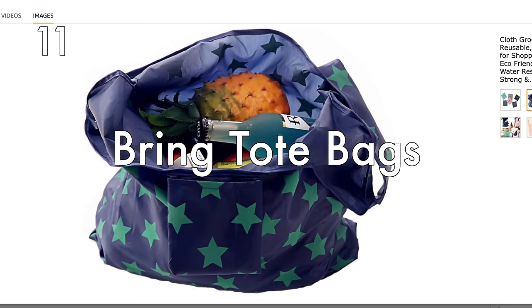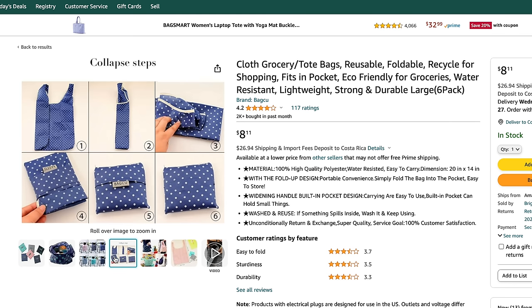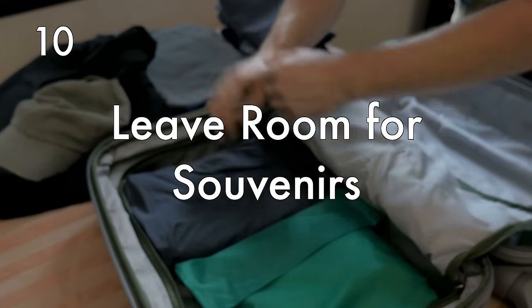Bring extra tote bags for laundry or shopping — the ones that fold up really tiny and fit in your purse, but unfold to be pretty big. Use these when you're out traveling and hitting up the markets or going shopping, as well as for dirty laundry. Leave room for souvenirs. If you're someone who likes to shop when you travel, leave space in your luggage knowing you're going to fill it with items you buy, so you're not overpacked with no room for souvenirs.